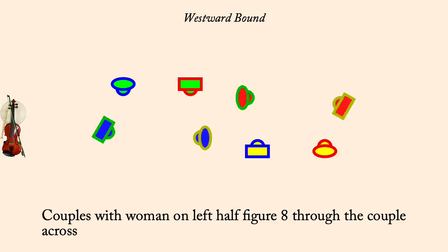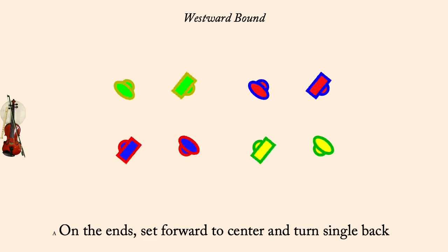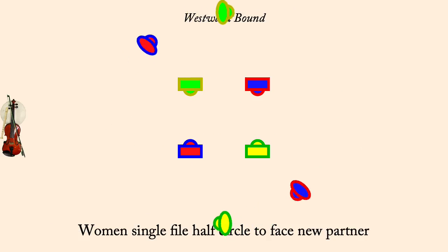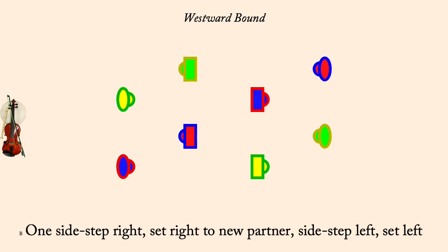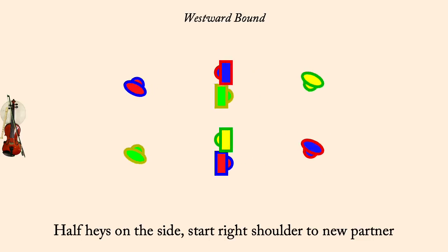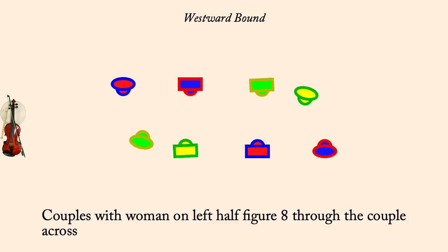At the ends, set forward to center and turn single home. Circle 4. First corner diagonal couple, set forward and change places. Women single file half circle to face new partner. Step right, set right. Step left, set left. Half haze on the side, starting right with new partner. Partner, right hand turn. Couples on the wrong side, half figure eight across.